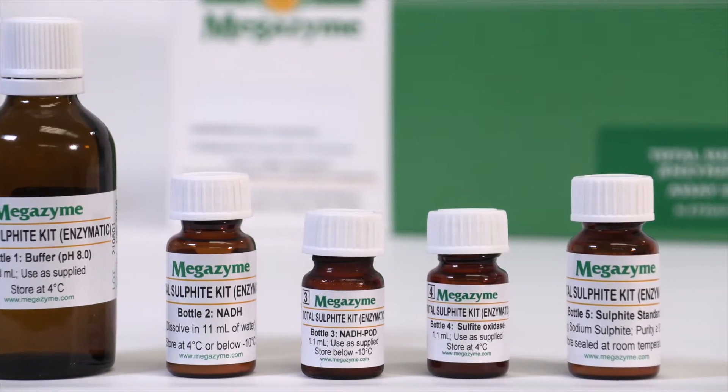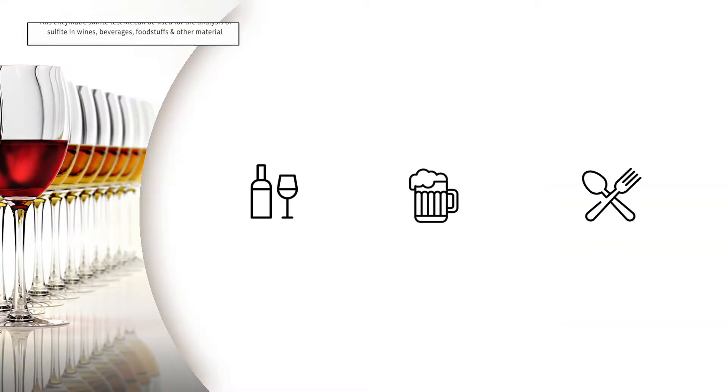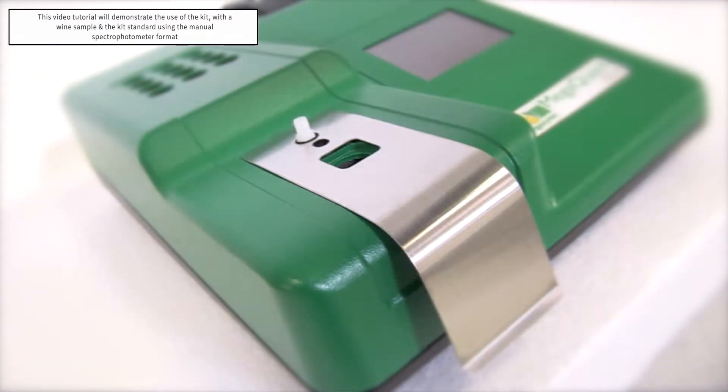This enzymatic sulphite test kit, KET-Sulf, is a simple, highly specific and reliable enzymatic method for the measurement and analysis of total sulphite as sulphur dioxide in wines, beverages, foodstuffs and other materials. The KET-Sulf acid kit will quantify both free sulphites in solution and bound sulphites to provide a total sulphite measurement. This video tutorial will demonstrate the use of the kit with a wine sample and the kit standard using the manual spectrophotometer format.